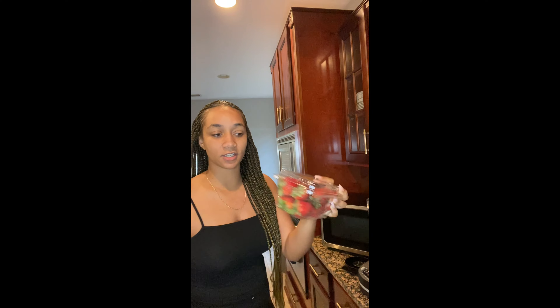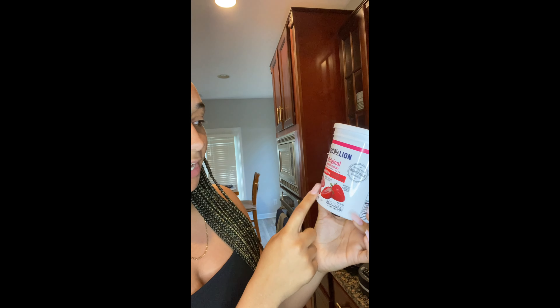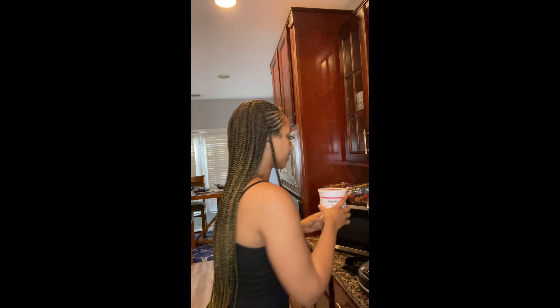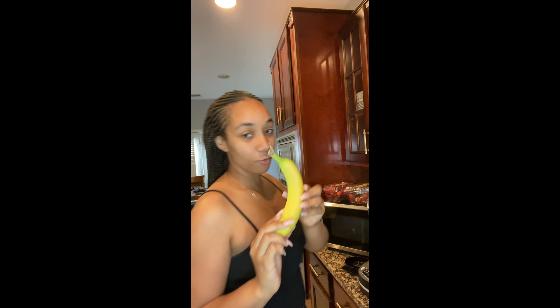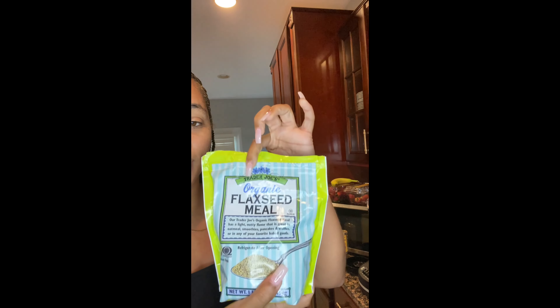We've got strawberries — there's only four left so I grabbed another pack. I'm using the Food Lion brand non-fat strawberry yogurt just for the flavor. We're gonna have one banana, some honey, and lastly the flax seeds. Sometimes I like to put peanut butter in my smoothie but the consistency gets too thick. Flax seeds have a nutty taste which I like, though a lot of times I can't even taste it.